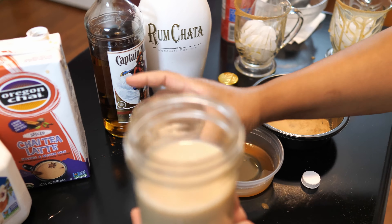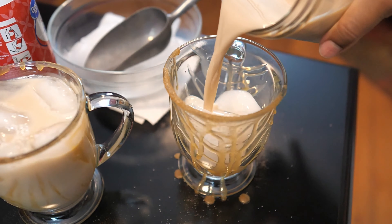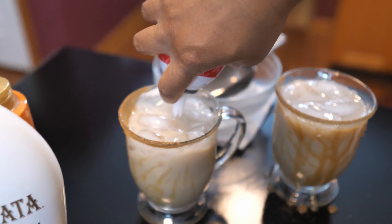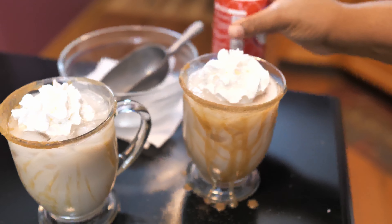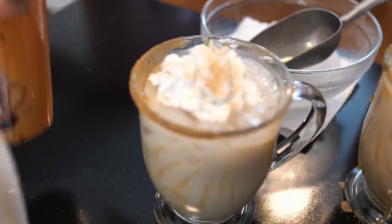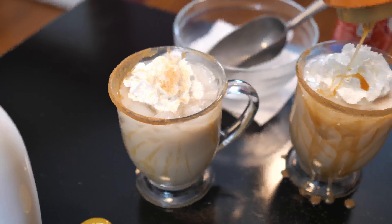So this one will be for the hubby, and this one will be for me. We're just going to top them off with some whipped cream — don't need a lot. And then I'll dust one with some cinnamon sugar, and for mine I'll add a little bit more caramel.